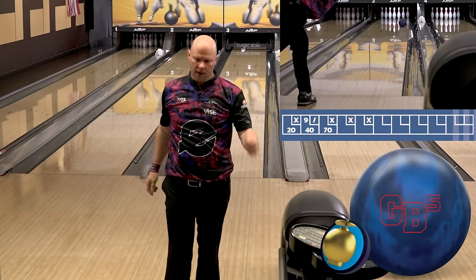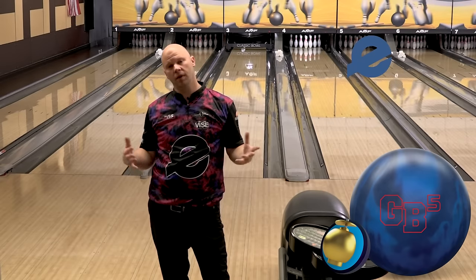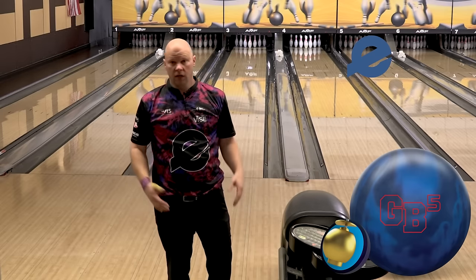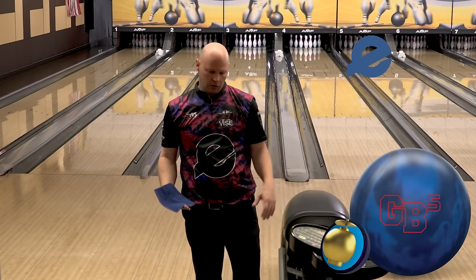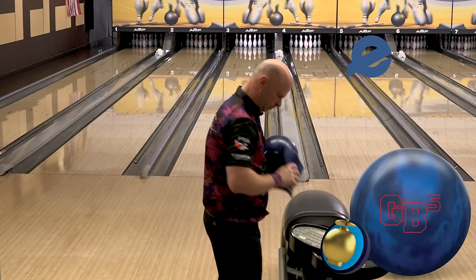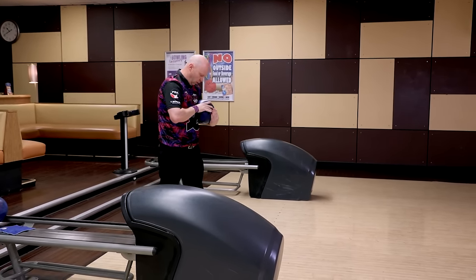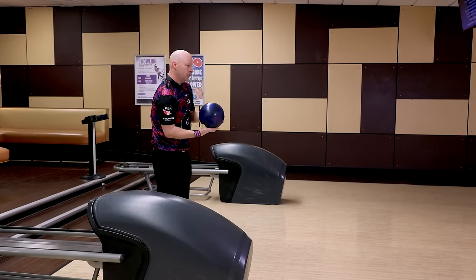Got away with that one a little bit — got my hand up the back of it. This ball is definitely designed for medium to heavy oil. It's going to be a ball that you can use the first game in league, maybe the second game. The third game you might need to go something a little bit cleaner. It's a great complement to the GB4 Hybrid — it is a cleaner cover. The GB4 Hybrid has HK22 on it where the GB5 does not.